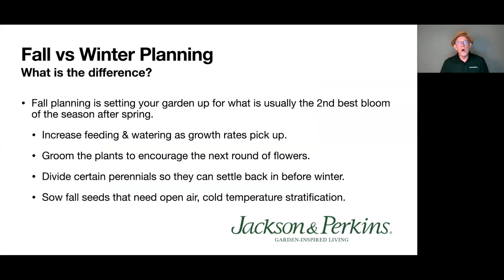Fall versus winter planning — what's the difference? Fall planning is setting your garden up for usually the second-best bloom of the season, after spring. We're going to increase feeding and watering as growth rate picks up — watch the plants pushing new growth, that's your signal. Groom the plants to encourage the next round of flowers — that's where the Chelsea Chop comes in. Also divide certain perennials so they can settle back in before winter, and sow fall seeds that need cold temperature stratification.